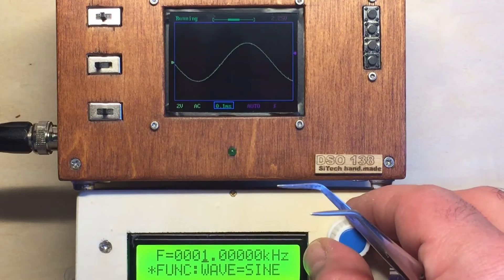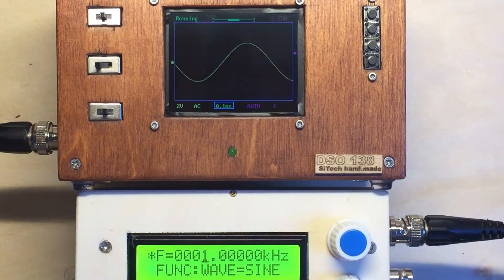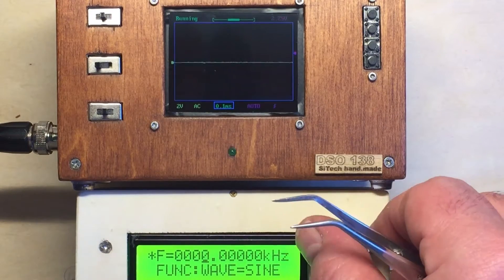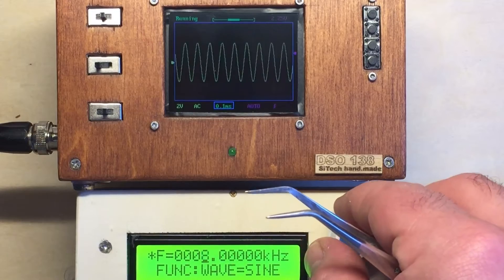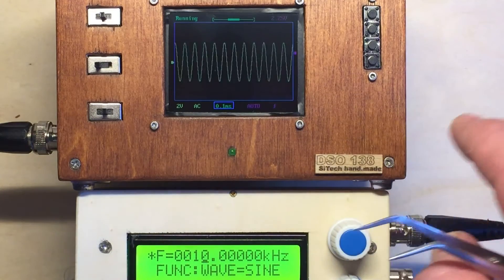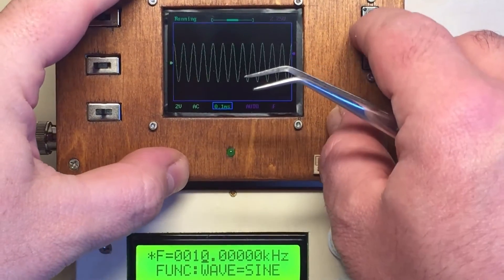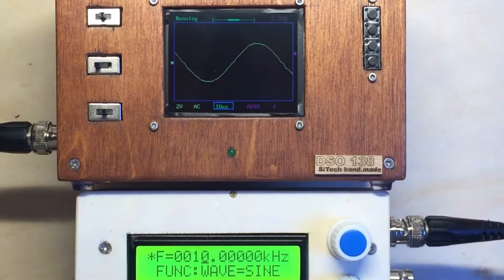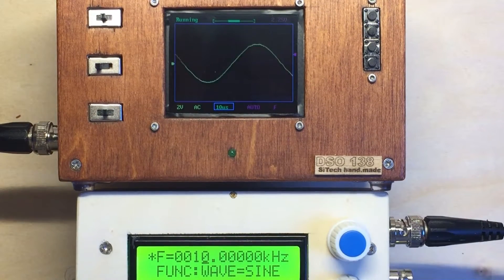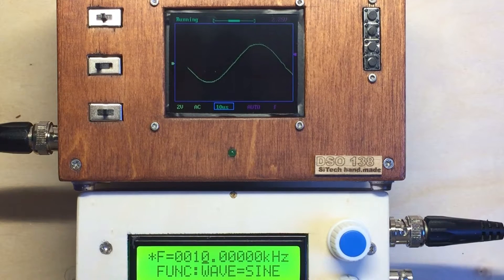So I go back to sine and I want to go to 10 kilohertz now. Yeah, looks good here, but I will change also the time base so you see a little bit more of it. So this is a 10 kilohertz signal. It's also working.